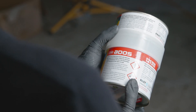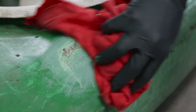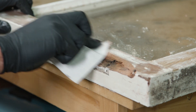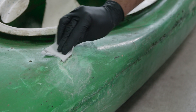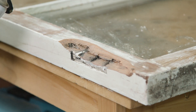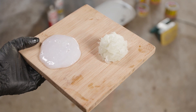Firstly, read the entire label before use. Remove all dirt, grease, oil and contaminants from the area to be repaired. Using 80 grit sandpaper, sand 2–5 centimetres beyond the area to be repaired, down to bare metal or fibreglass. Remove any dust created by sanding. Quick tip: make Part B into a ball to ensure both parts are as close to equal as possible.